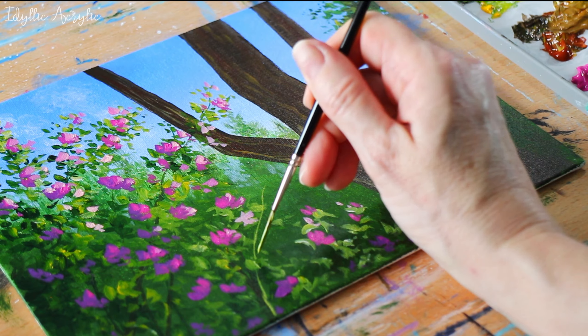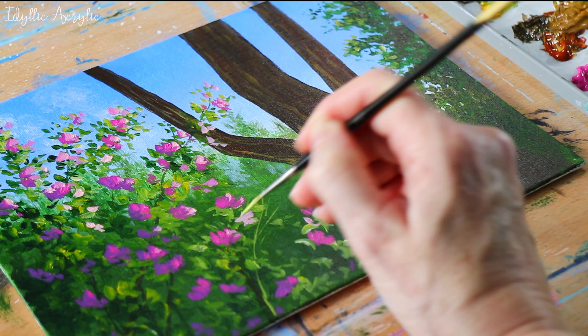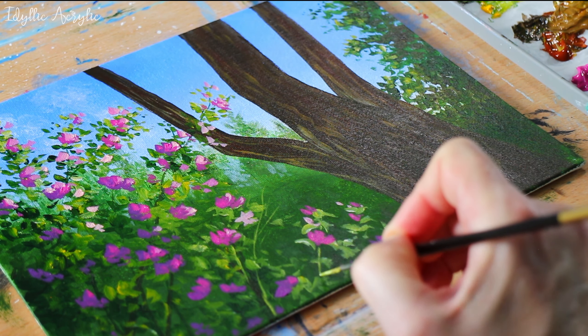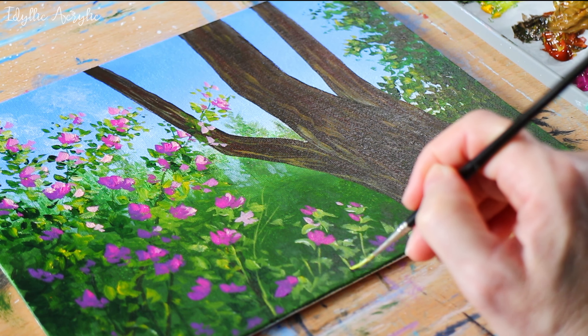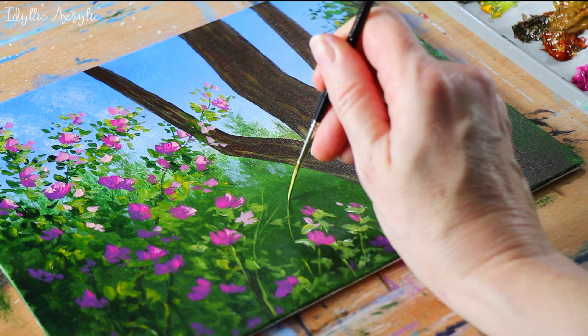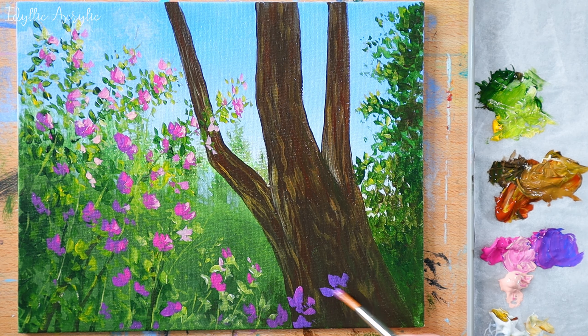Now I've mixed a light green with hooker's green, cadmium yellow, and white, and I'm using my liner brush again to start adding some details — some branches and a few small leaves.